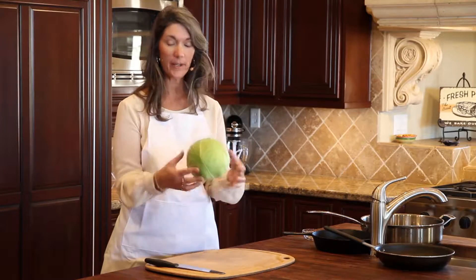Hello, this is Michelle McPhee here today, and we are going to talk about how to prepare cabbage. I have a green cabbage right here.